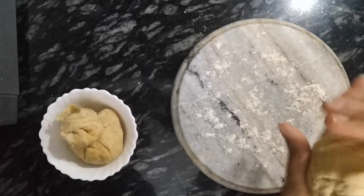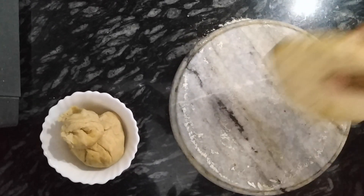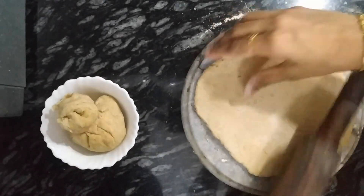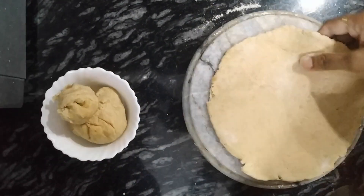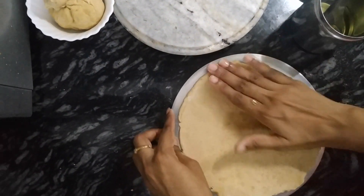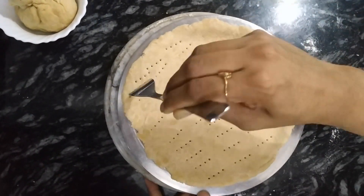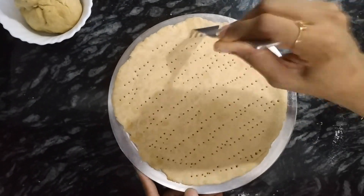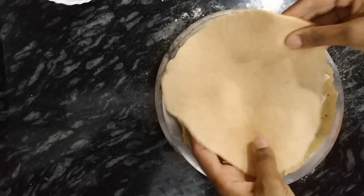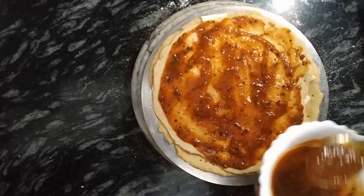Now let's get into the process. First, we need to prepare the base for the pizza. In this video we have prepared two ways. On a plate, apply oil or butter and place the first base. Using a fork, make holes so that the pizza gets fluffy evenly. Now add cheese to it and place the second base, doing the same using the fork. Apply the sauce evenly and add cheese and wedges.